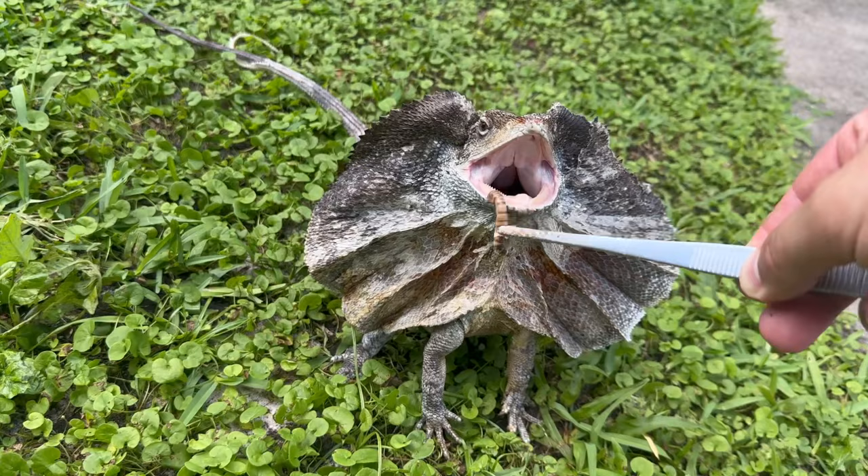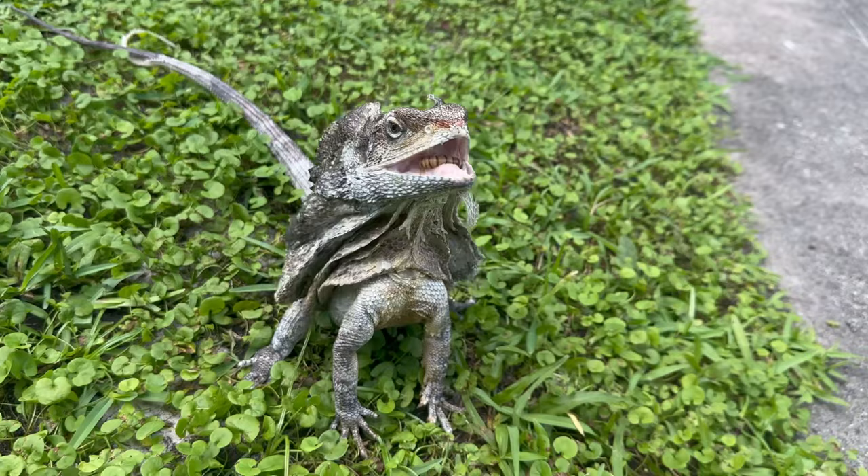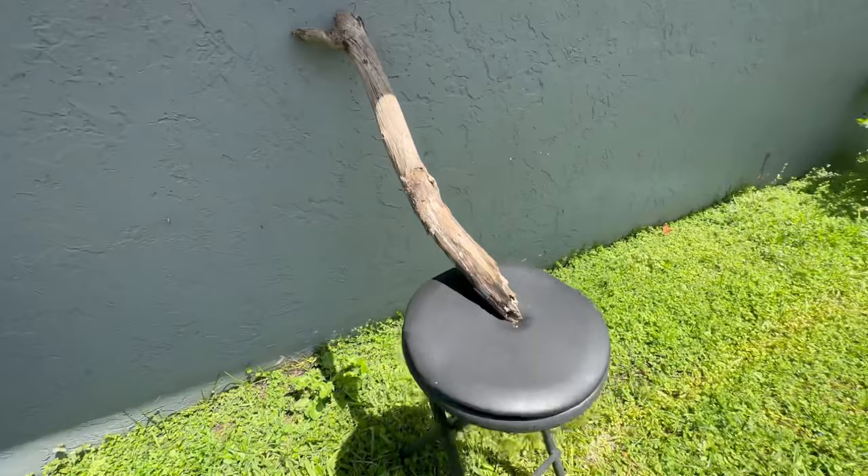I would start off with that average and if I felt like it was too hot, I would dial it down a little bit, and if too cold, I'd raise it up and see how my frilled dragon reacted. With frilled dragons, it's very important to give them a set basking spot where they can heat up as hot as they want.